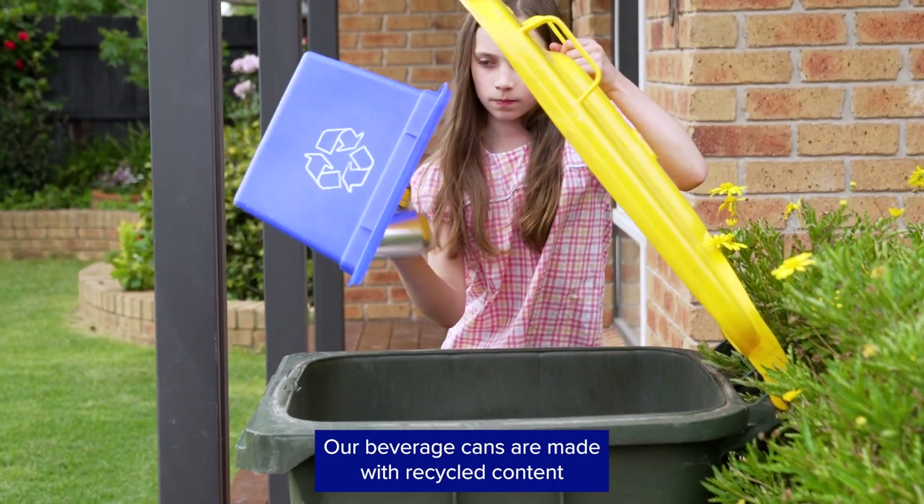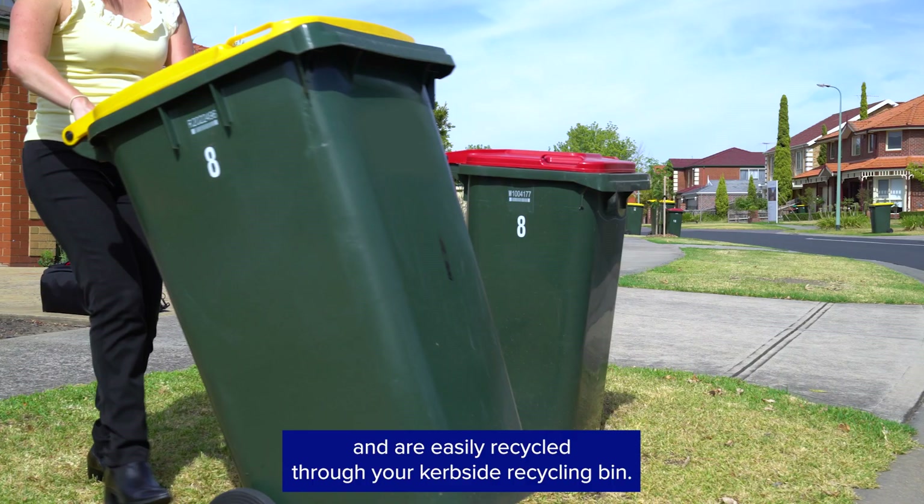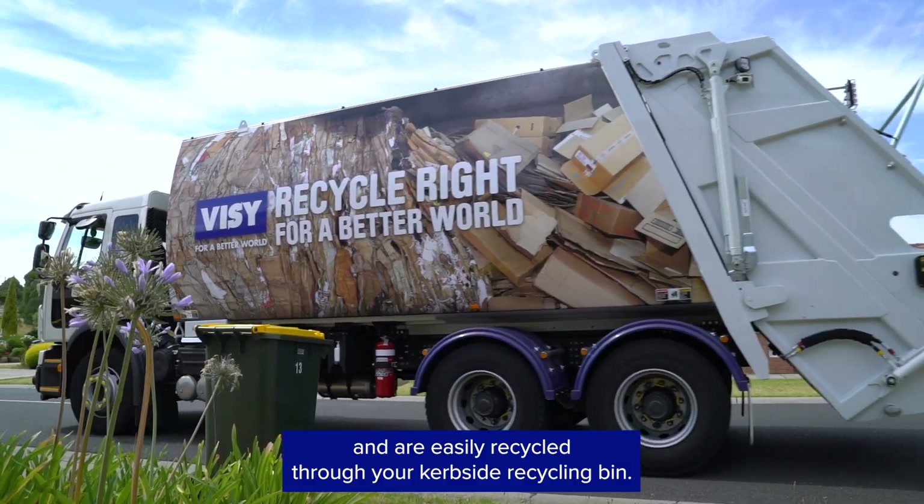Our beverage cans are made with recycled content and are easily recycled through your kerbside recycling bin.